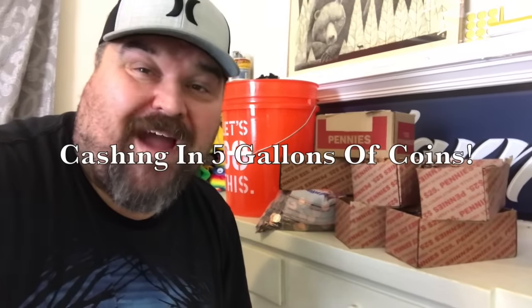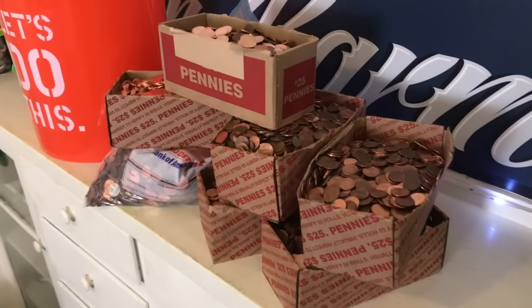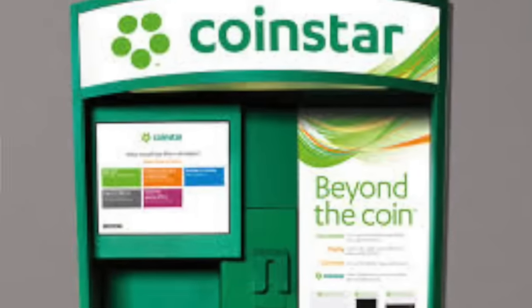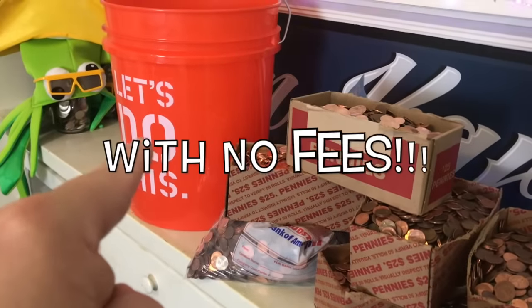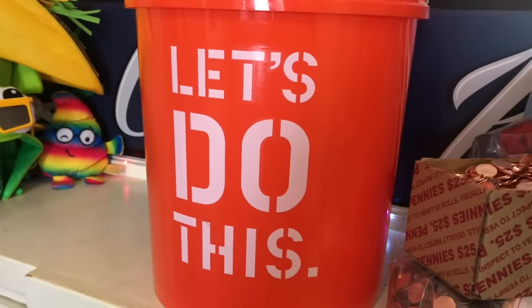What is up YouTube and welcome back to another awesome video! We have a ton of boxes of open coins that I need to return to a Coinstar to get my money back. I also have a five gallon bucket here, so what we're gonna do is put all of these coins into that bucket, hit a Coinstar, and see how much we got. Let's do this!